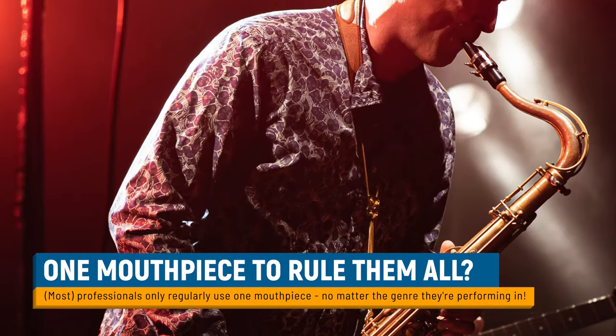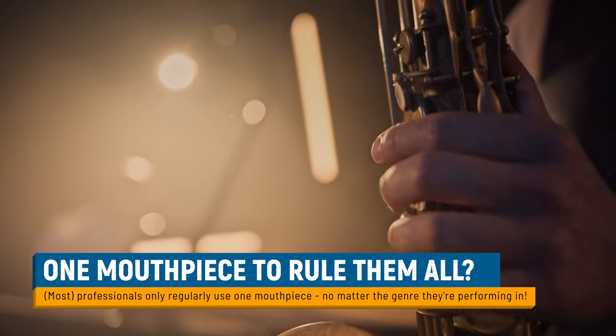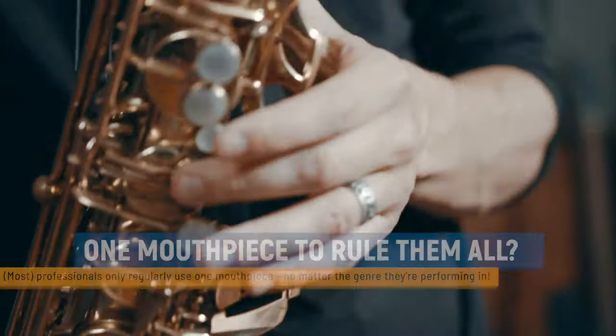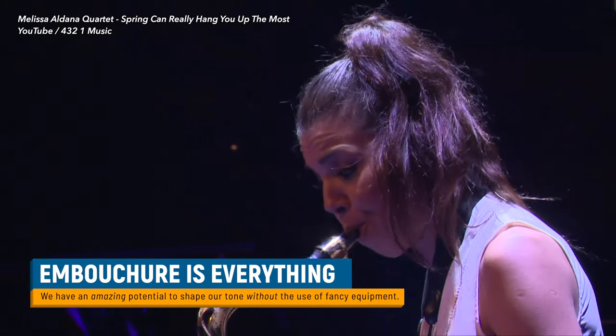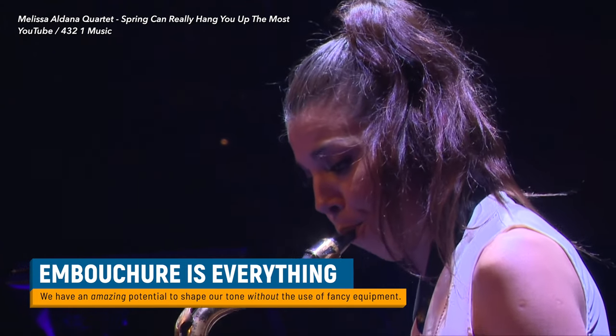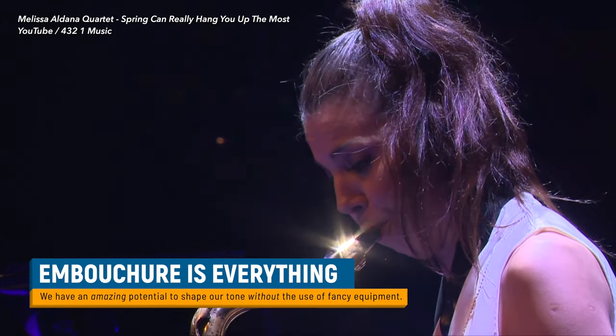In other words, if they have a pop gig on Friday, a big band gig on Saturday, and a jazz combo on Sunday, they're unlikely to be switching mouthpieces for every situation, despite the different tonal demands of these genres. That's because as sax players, we have an incredible amount of control over our tone, just by making small changes to our embouchure.